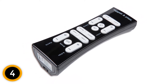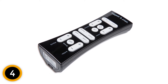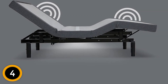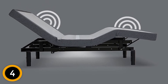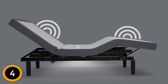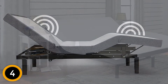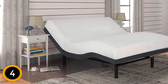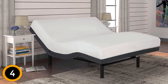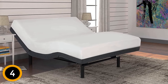The frame's wall-hugging technology ensures you stay close to your nightstand even at maximum head incline. The full-body massage feature promises to soothe pain accumulated throughout a long day and induce deep sleep. The frame also includes an anti-snore feature, which adjusts the bed to open up the airway and prevent snoring. Every S-Cape 2.0 order includes the remote control with batteries, a mattress retainer, power-down device, and the legs needed for the model.